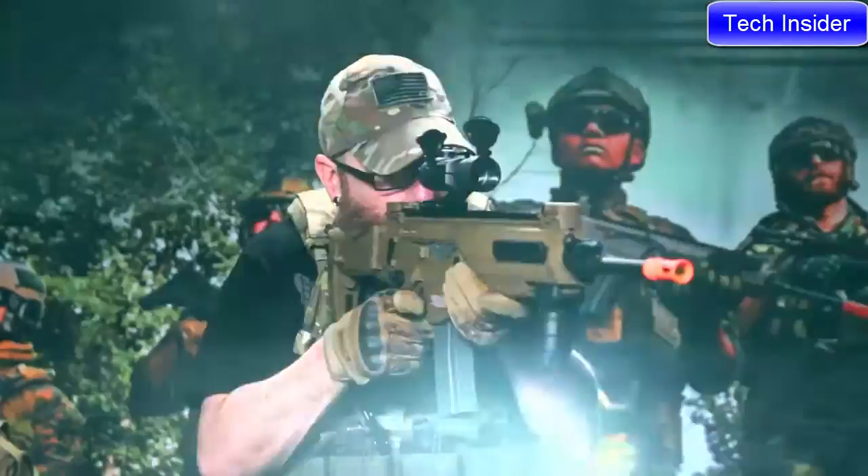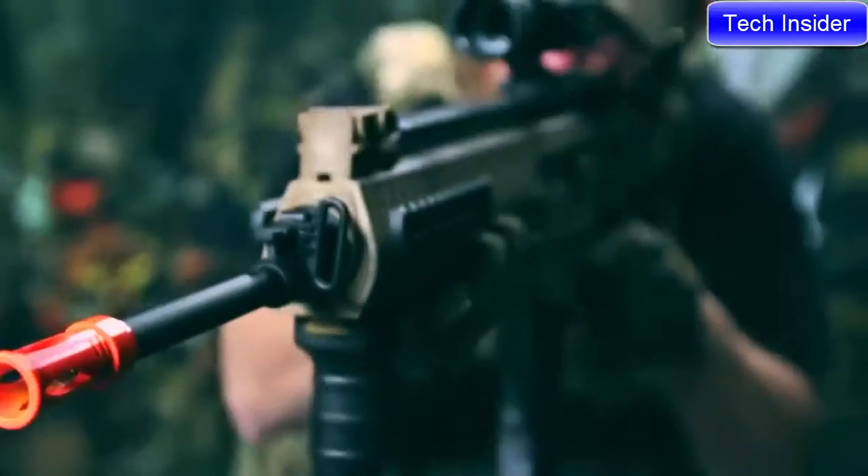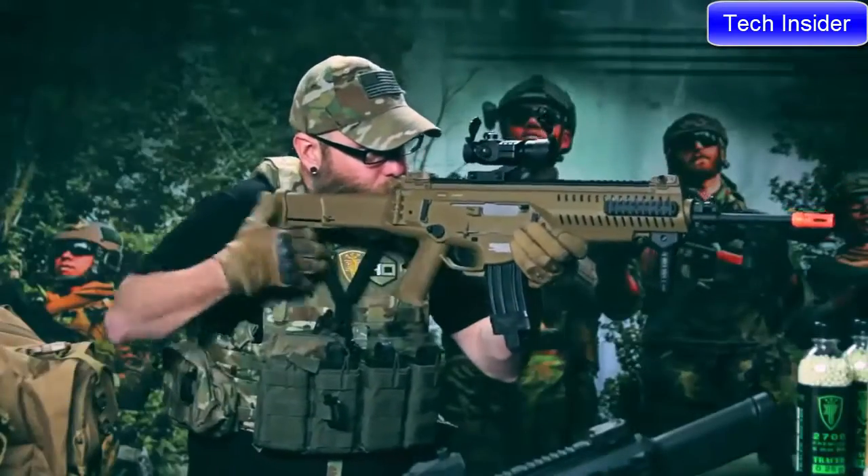This is a truly ambidextrous rifle for those of us who know the advantages of being able to manipulate your rifle effectively, strong or weak side. Its features are what makes this rifle one of the most universal platforms in the game.